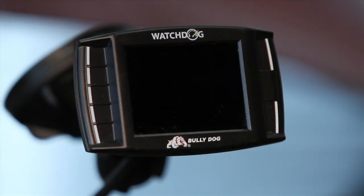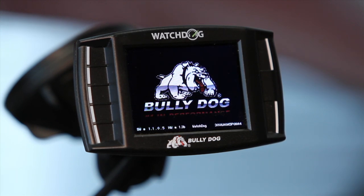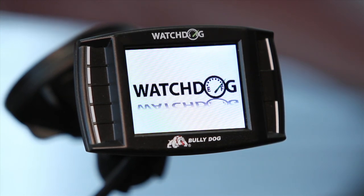Cycle your key to run to ensure the key-on power is working. If the watchdog activates, you have successfully completed your installation.